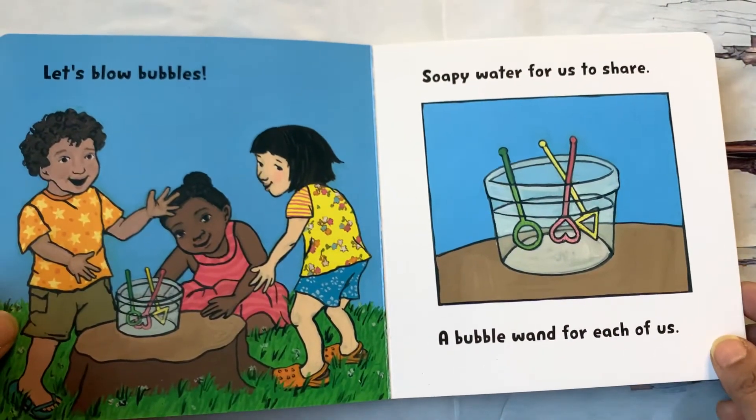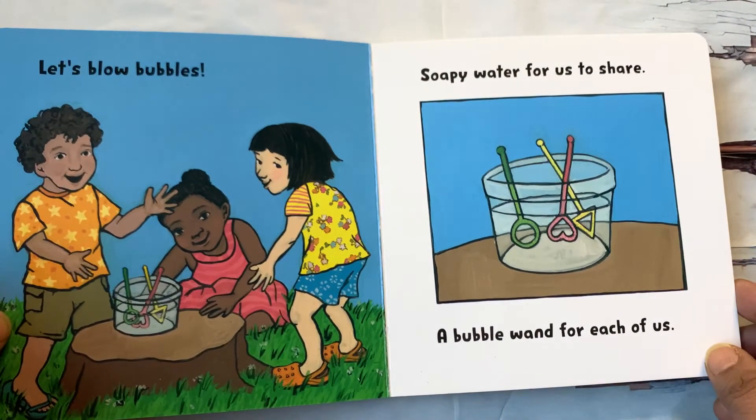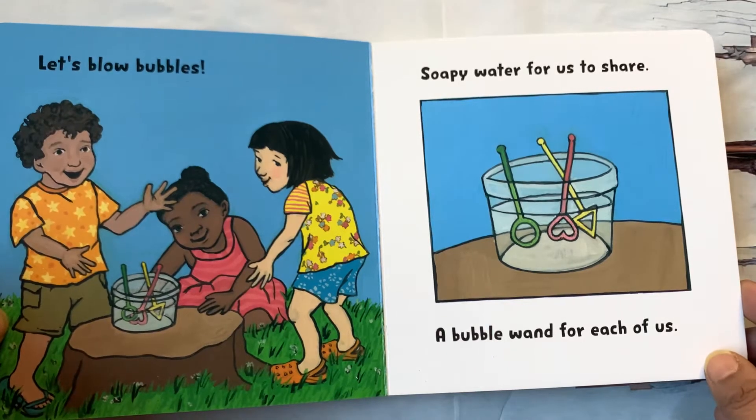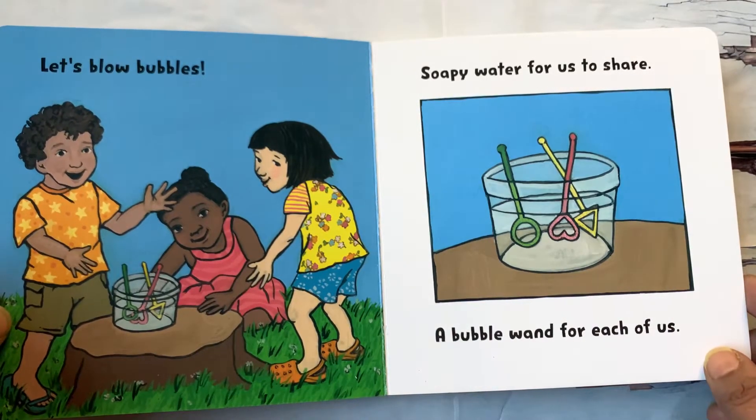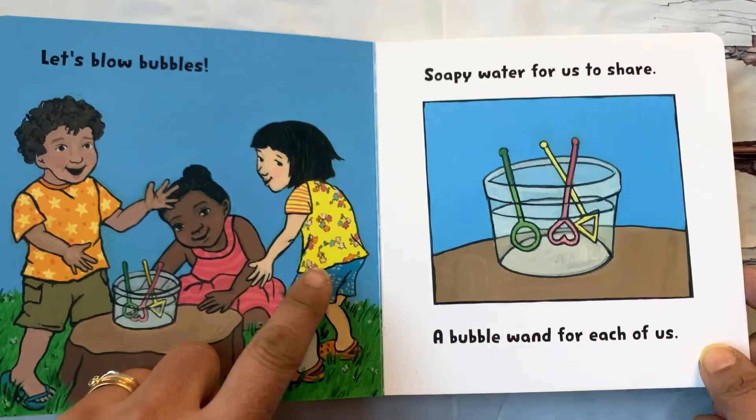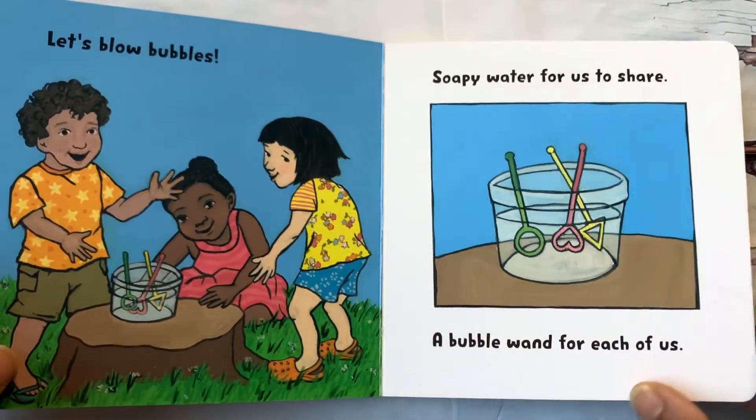Let's blow bubbles! Soapy water for us to share. A bubble wand for each of us. There are three friends and three bubble wands.